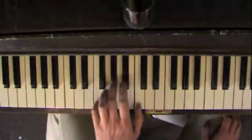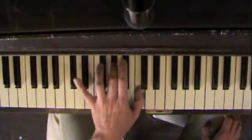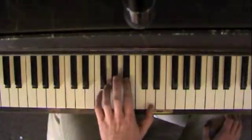So one more time: F, A flat, C. Just your pinky moves. Pinky stays where it is. Everything moves.